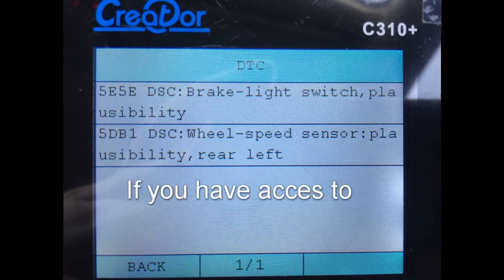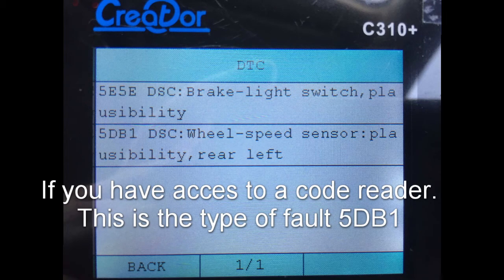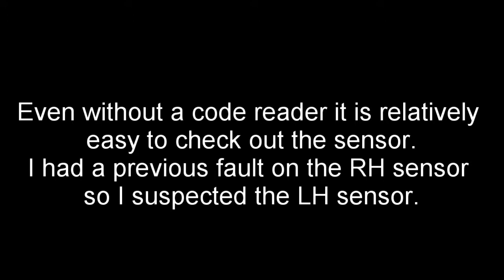Because this was the second occurrence of the fault, I invested in a code reader, but it is not essential. Even without a code reader, it is quite easy to inspect the sensors.